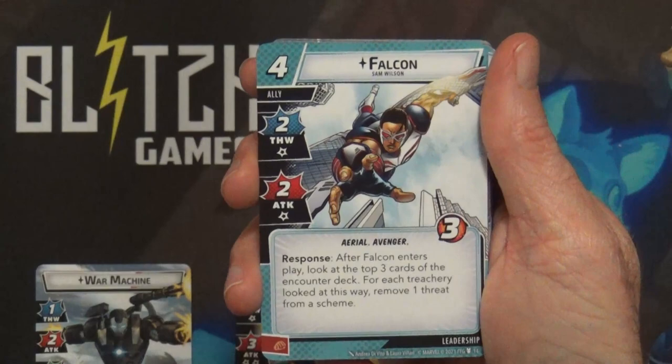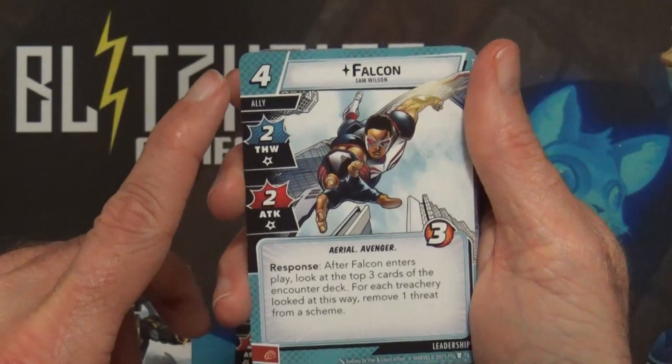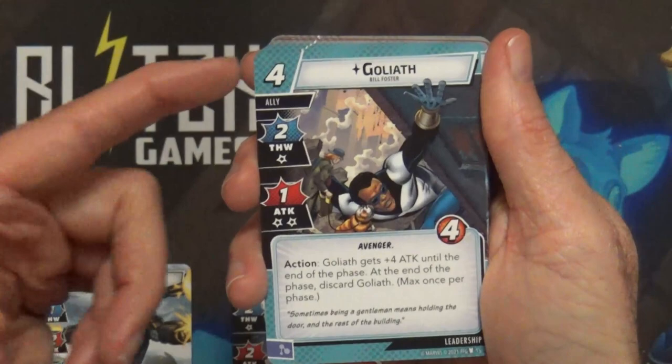This next one is an old card - I think I had it in my deck and just took it out to save space, wanting to add Captain America into my Ant-Man deck. It's Falcon: four cost, three hit points. After Falcon enters play, look at the top three cards of the encounter deck; for each treachery looked at that way, remove one threat from a scheme. Goliath is another old card.